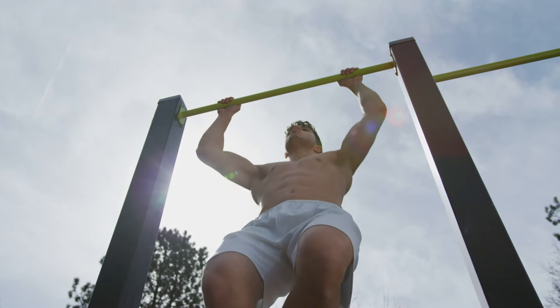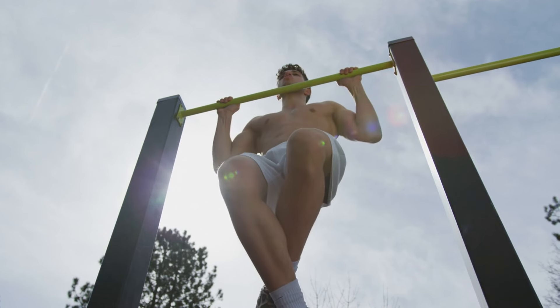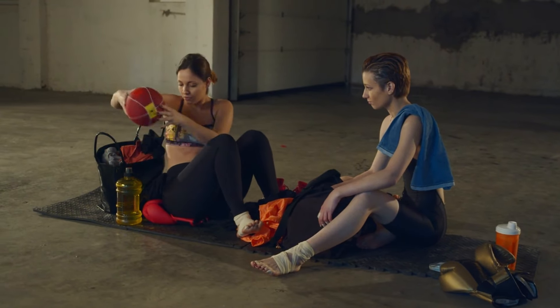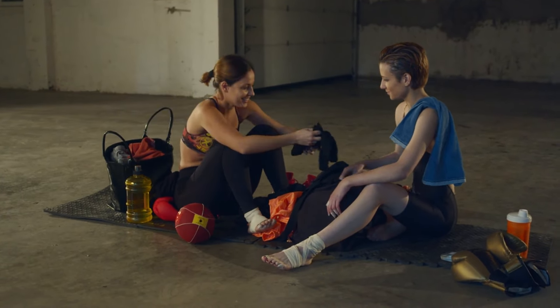Weighted Pull-ups: Introducing additional weight isn't about slowing you down, it's about scaling your heights. A gradual increase in weight trains your body to adapt, resulting in a significant boost in your unweighted pull-ups. Remember, warm-up is non-negotiable — safeguard your muscles and joints before adding any extra load.